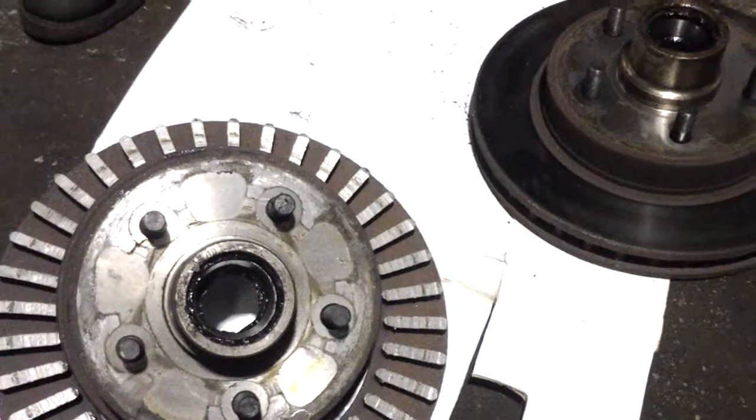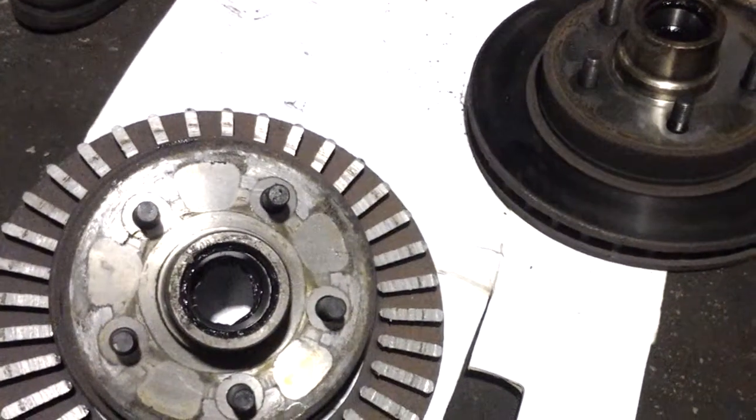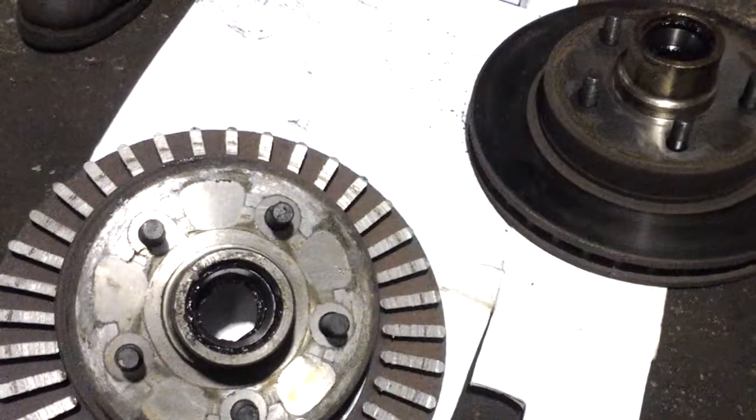What sort of warning would you have had? Some grinding noises. Yeah, that's kind of scary. It is very scary.